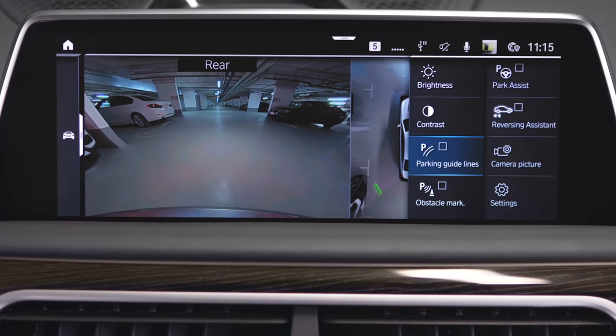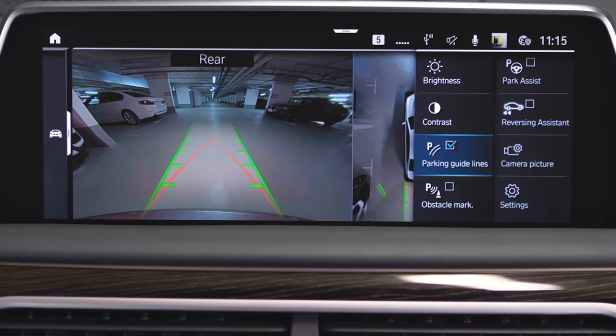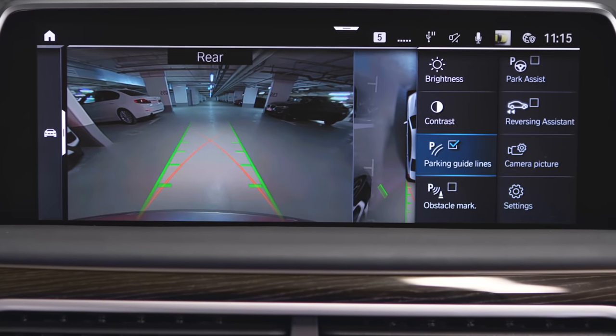Check the Parking Guidelines box to activate. The driving path lines in green help you to estimate the space required when parking and maneuvering.